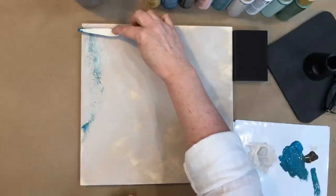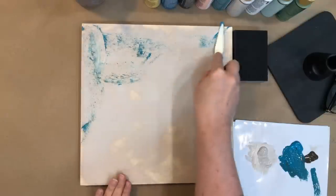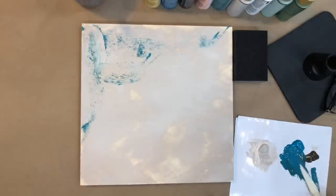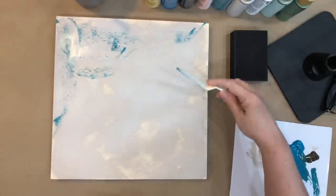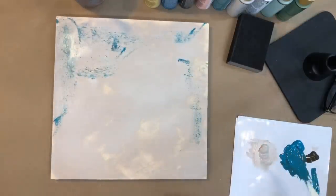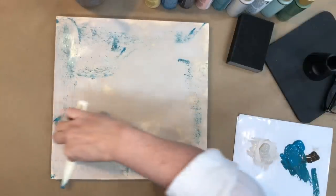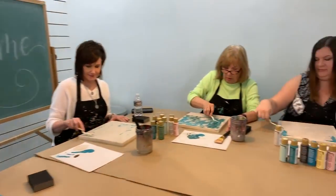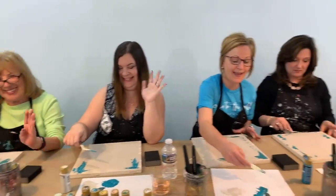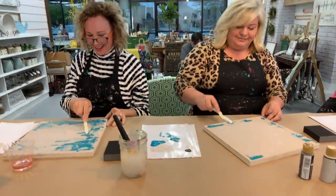Come down on one side and go across the opposite direction. I don't want to do tons of this because I want the background to peek out, but I also want to layer more colors on. Whatever I do on one side I want to make sure is balanced on the other. We've got folks painting along from Iowa, North Carolina, Massachusetts, and Alabama — people from all over the country chiming in.